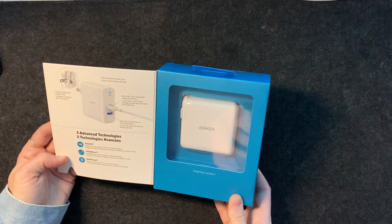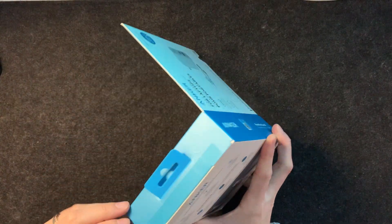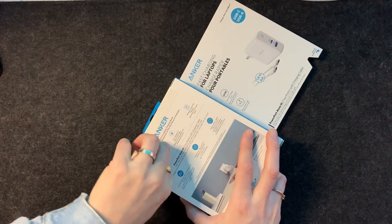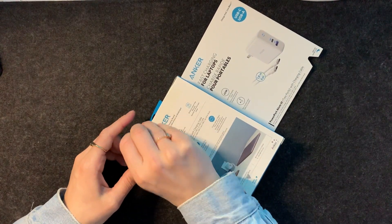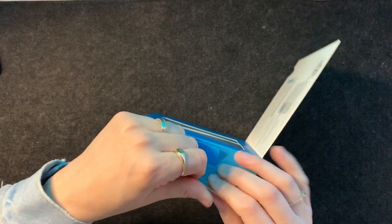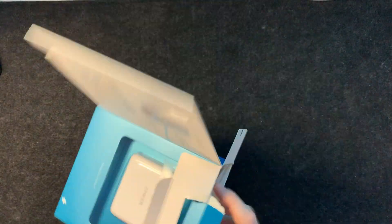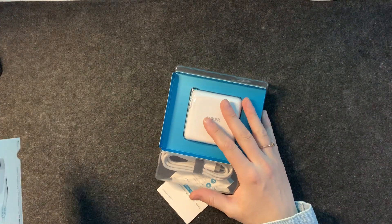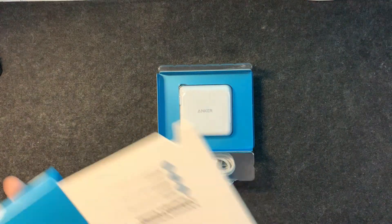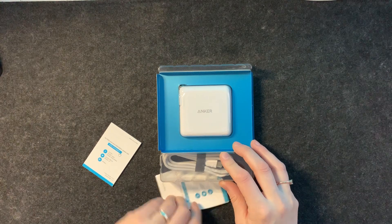Open it up here — I don't know why I didn't realize it opened like that. You can buy this straight on Amazon; it's going to ship really quick depending on where you live in Canada. You can't go wrong with Amazon. If you've never used Anker, I suggest you try some of their products. This is not paid, not sponsored — I'm just a big fan. They're reliable, and that is what we need.